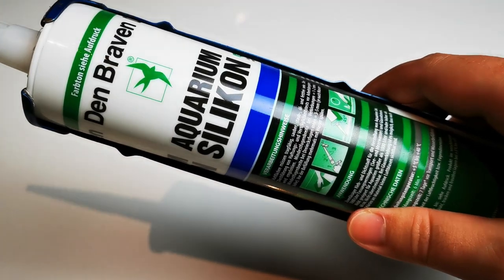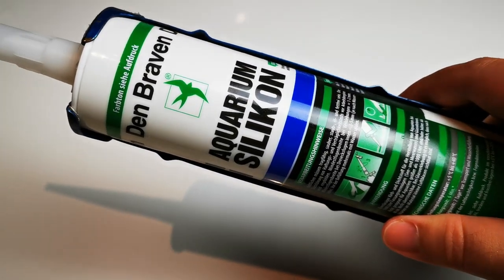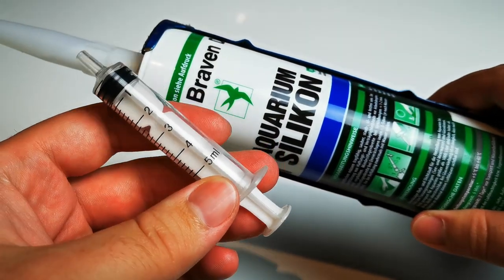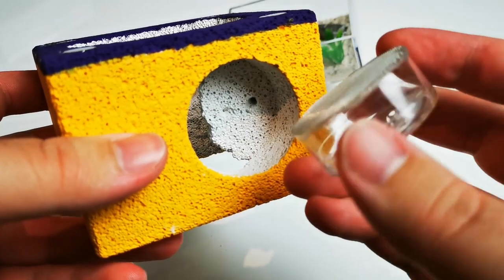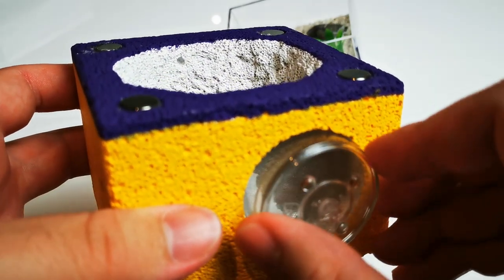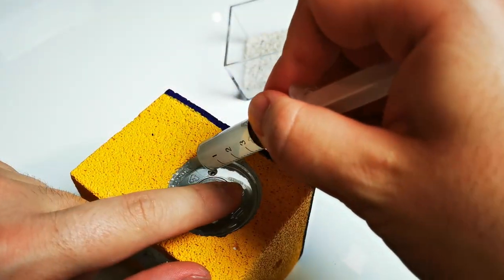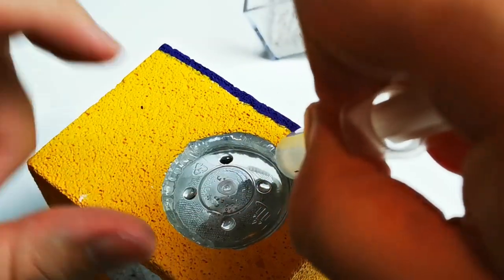To assemble all the pieces together, I will be using transparent aquarium silicone, filled in a small syringe for better control on application. Let us insert the water tower in the opening and fill the space around it with silicone, so you prevent your ants from escaping and hold the water tower in place.